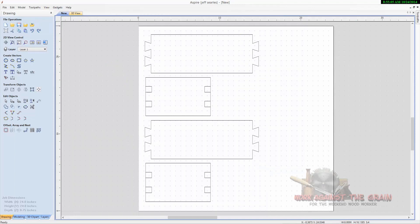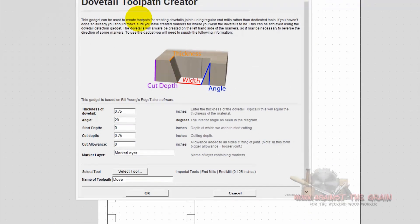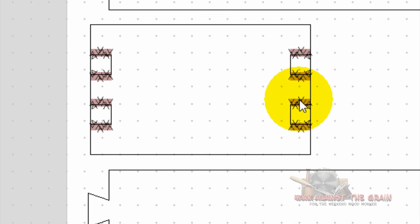Now come up to gadgets, dovetail creator, dovetail tool path creator, because the gadget will create the tool paths for your pins. We've got three quarters of an inch thick with a 20 degree angle. We're going to start at zero on the table, with a three quarters of an inch cut depth. It's looking for the marker layer, which was created when you did the pins. Then select your tool — I cut it with an eighth inch end mill. Name the tool path 'dovetail pins' and select okay. It has now created the tool paths to make your pins.